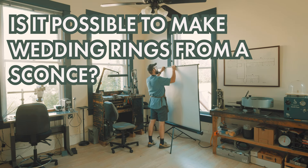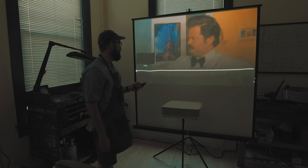Is it possible to make wedding rings from a sconce? Well, for Ron Swanson, yes, and he makes it look easy.